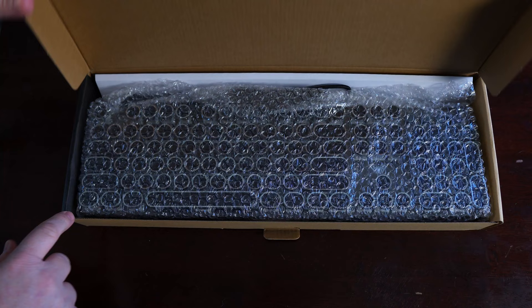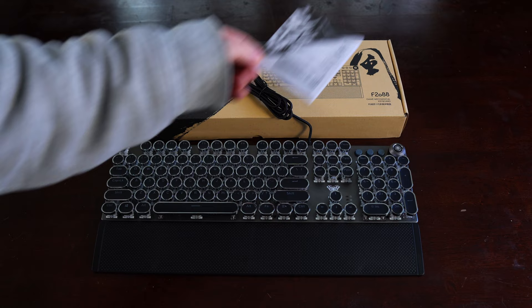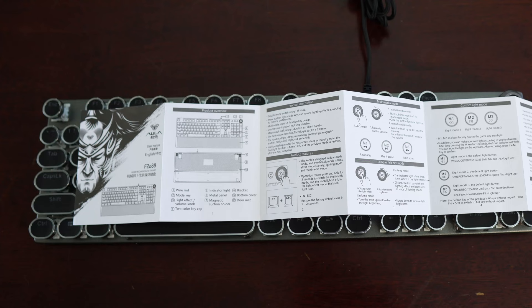In the box you get the keyboard wrapped in some protective bubble wrap, a magnetic wrist rest, a keycap puller — which is nice to see included with such an inexpensive keyboard; Corsair K70 RGB Pro, where's yours? — and finally an instruction booklet in both Chinese and English. It's informative and provides a good deal of information about the keyboard, how to use it, and basic warranty information, which is 12 months.